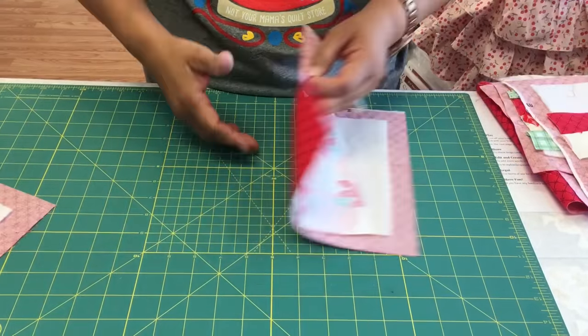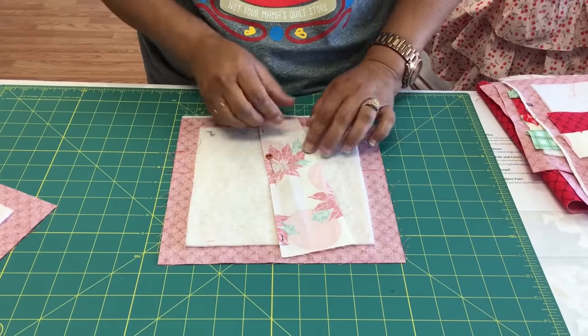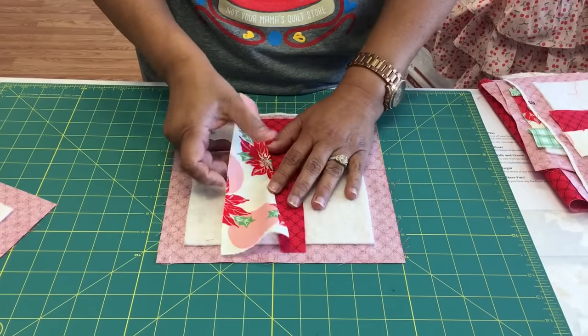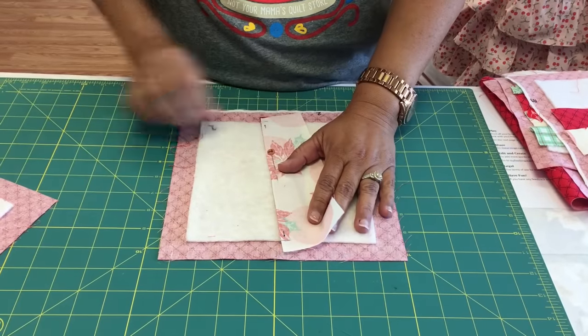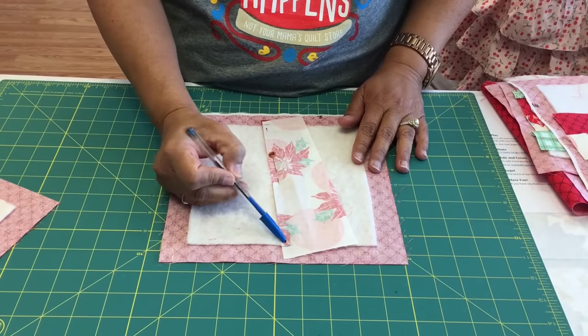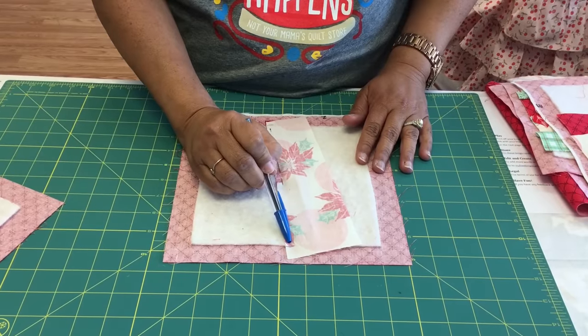Second, you're going to go ahead and start laying out your pieces just as your pattern tells you. It says to lay them right sides together — these are my two quilt pieces, right sides together, pinning it to my batting. When I start sewing, I'm going to start sewing a little bit in from the batting. I don't want to sew the batting into it, so I'm going to start in from the batting.